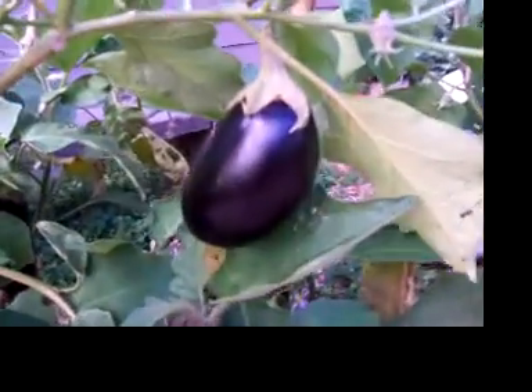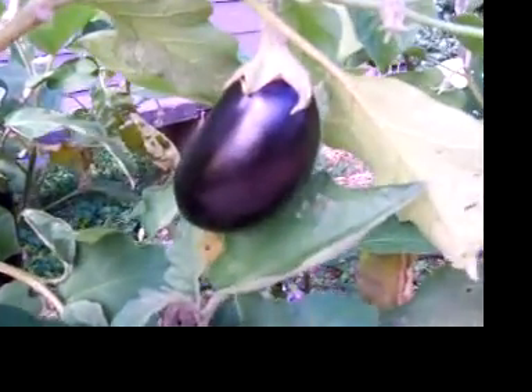Just before I go out the front, I just want to show you the last of our eggplants. As you can see, they're still working — that's a beautiful eggplant. I just love eggplants.